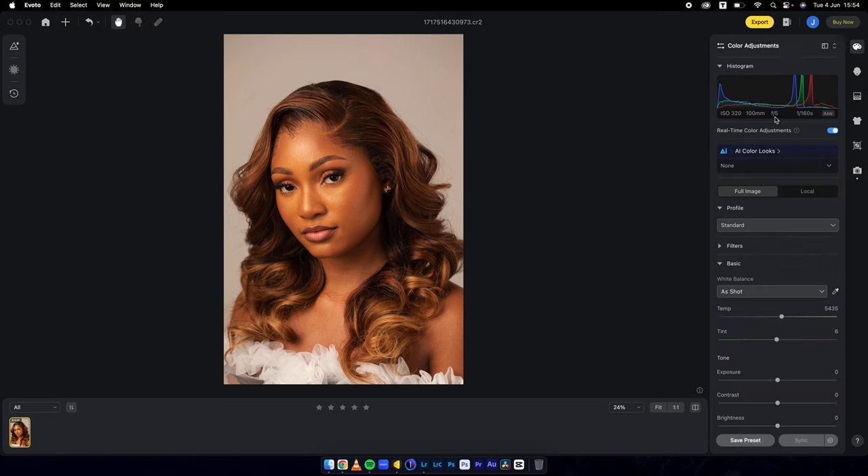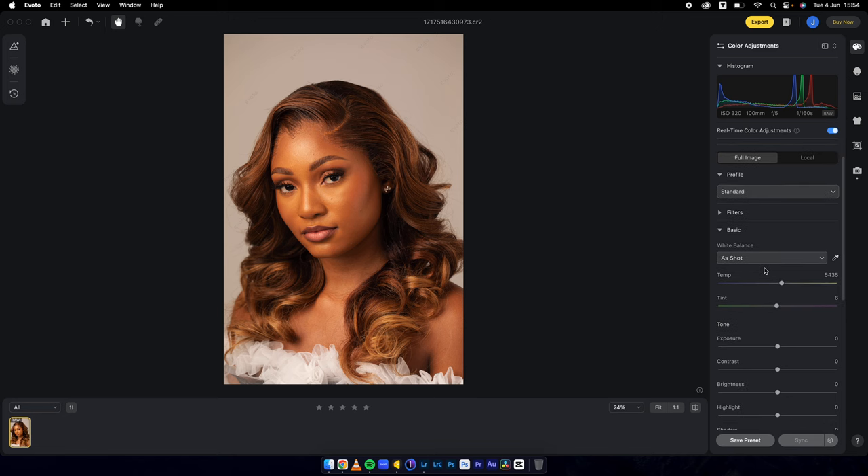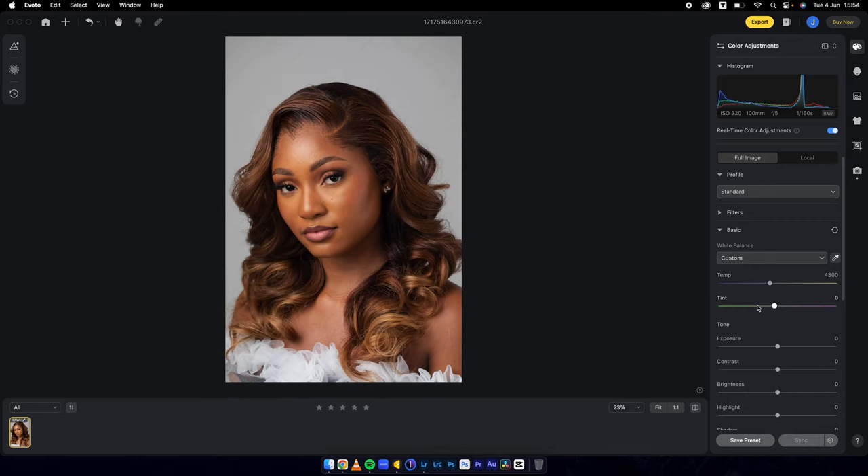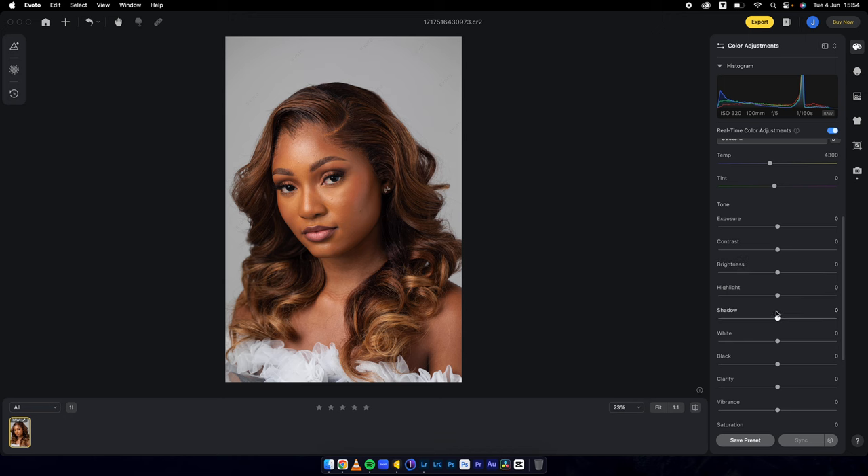I'll head into color adjustment and let's fix the white balance first. Fit on the white balance — and this is what we have. So assuming this is the look I'm going for with the white balance and everything. If I want to make any other adjustments, maybe I push up my whites a little bit, open up my shadows, drop the highlights.